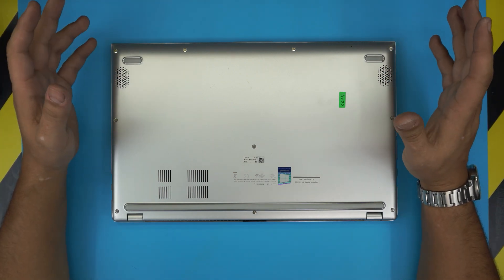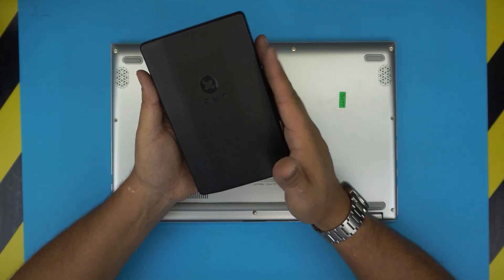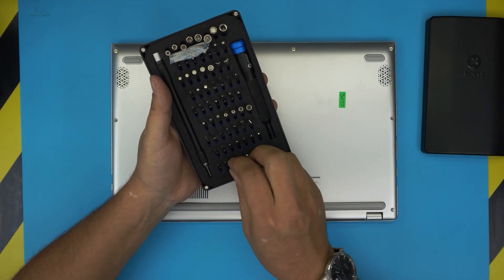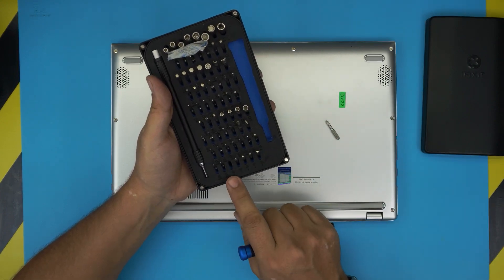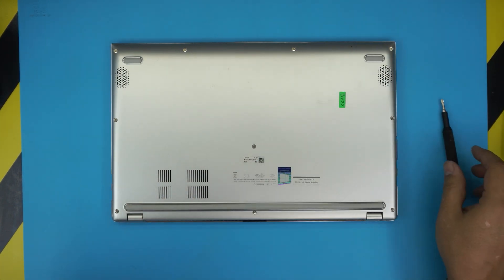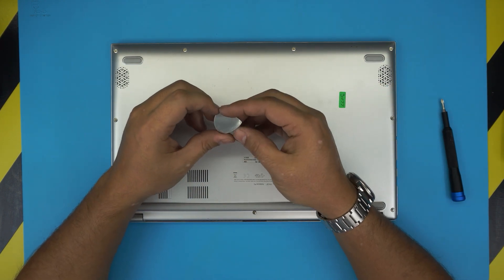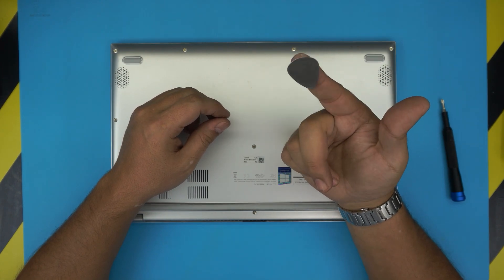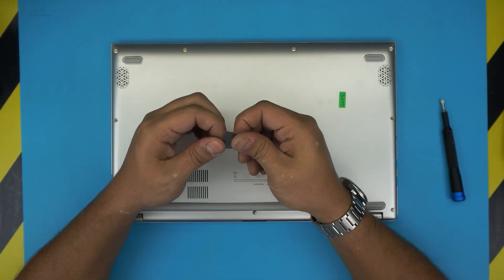Tools that you will be needing: a screwdriver set. I use the iFixit tool set — they have one of the best tool sets out there. They have S2 class steel bits that are really nice and will last you a long time. We're going to be using a Phillips number zero from this tool set. You will also need an opening tool, which comes with the iFixit pro kit, or you can just grab a metallic guitar pick — I really recommend those, they're nice to hold and really tough.